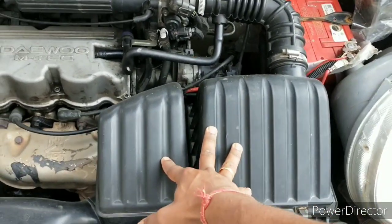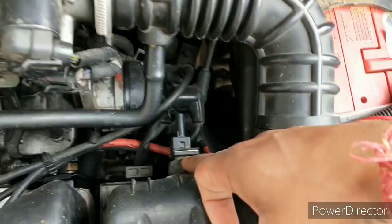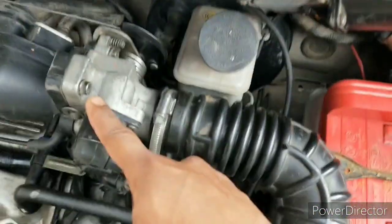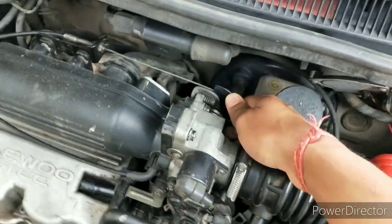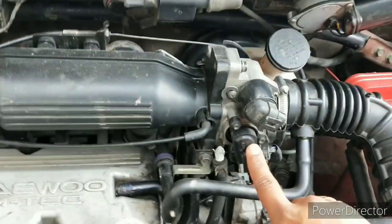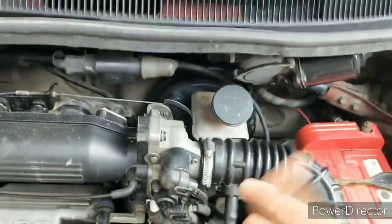This is a snorkel, along with this airbox, which consists of a resonator and an air filter. Just behind it there is an ambient air temperature sensor. Now the filtered air travels through this hose and encounters this throttle body. This is a throttle valve which is connected to your throttle pedal through this wire. Just in line with this throttle valve is a throttle position sensor along with an idling air control valve, which basically controls the air while the engine is at idle.